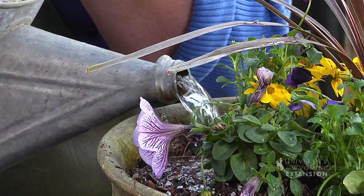Once we've finished filling in, we'll want to water those plants well so that they'll begin to take up water and nutrients.